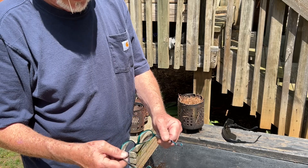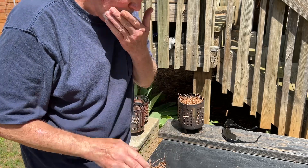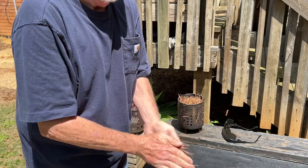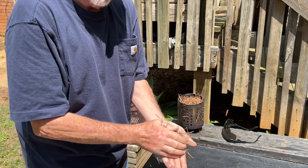Here's my reading glasses — they're three power — and these are pine needles, and we have a sunny day. What else do you need?